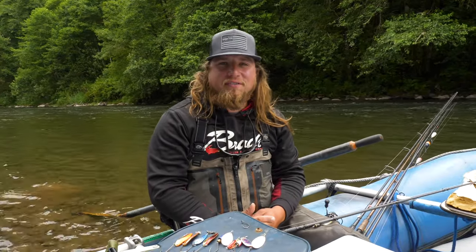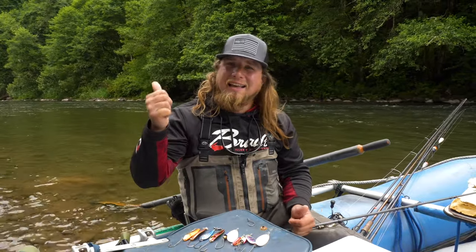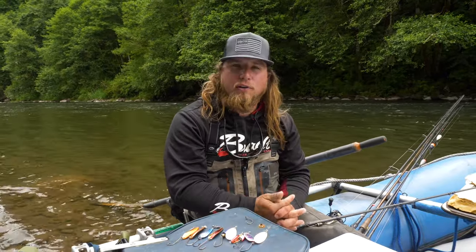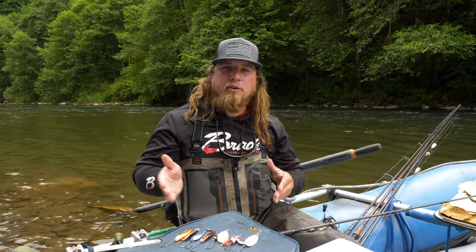Welcome back to another Addicted Fishing tutorial. My name is Jordan Koenigin. If you're new to this channel, go down and hit subscribe, hit that little bell notification, and give us a thumbs up. We're Addicted Fishing — we aim to entertain, inspire, and educate anglers like you to have more fun on the river. Today's an educational piece, and it's a head-to-head battle between spinners and spoons.